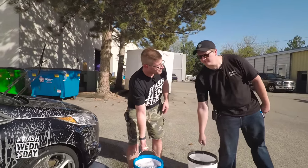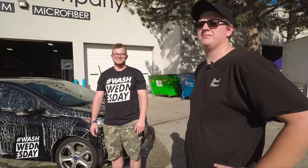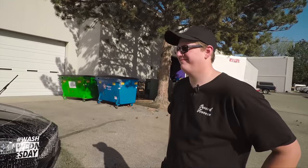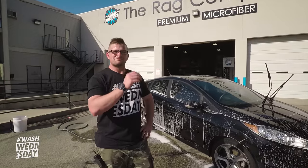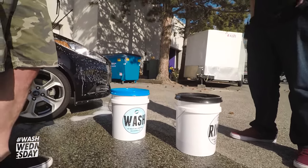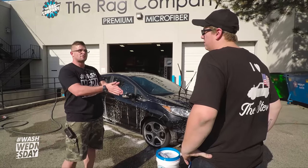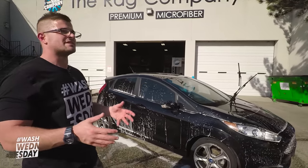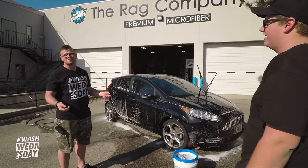We have foamed the car multiple times over — he foamed it twice, I foamed it about three times, and we still have product left in the IK Foam 9, which is insane. It's hot outside with direct sunlight so we need to get this washed. Brayden, have you done a two-bucket wash before? No. So you've got a dirty bucket and a clean bucket — that's exactly right. We have a bucket full of soap with a wash mitt, and one with just water. Wash a panel at a time, go back to the rinse bucket to get all the dirt off, wring it out, then back into the soap bucket. It reduces contamination and we have a grit guard at the bottom of each bucket. Always work top to bottom.